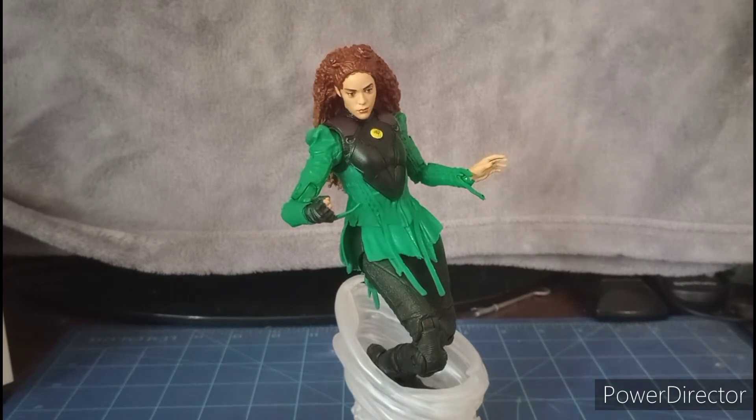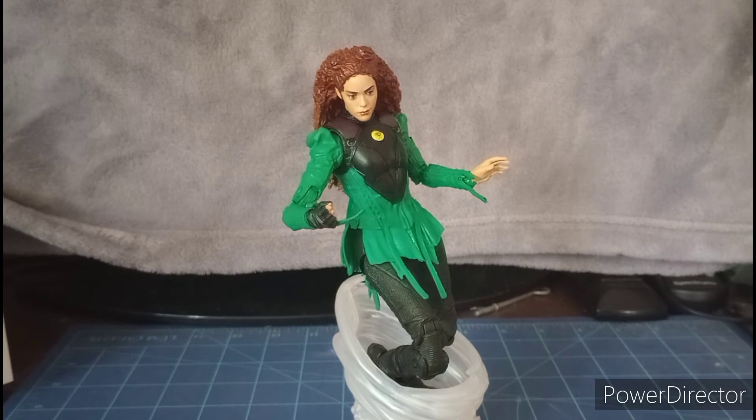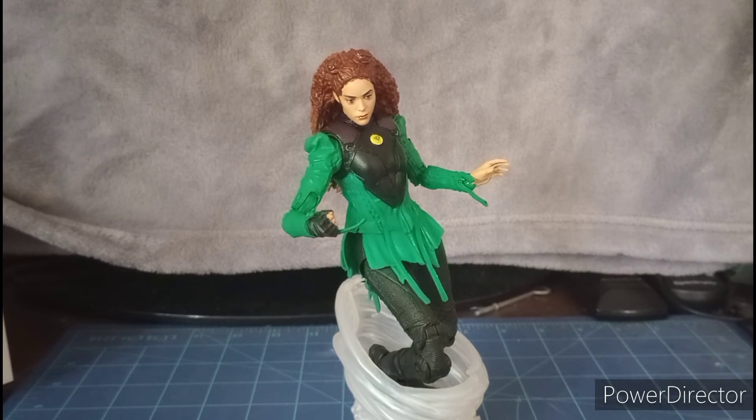That about wraps up my review. Overall I love the figure so much — I dig it very much and it fits nicely with the rest of the DC Multiverse collection. I'm looking forward to seeing how she turns out in the movie coming out October 21st. If you liked this video, give it a thumbs up, leave a comment, subscribe and ding the bell, or follow me on Instagram. Stay healthy and stay safe — thanks for watching, take care.